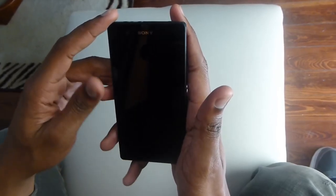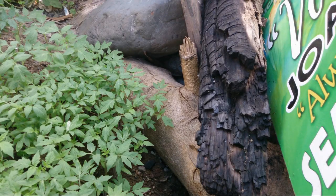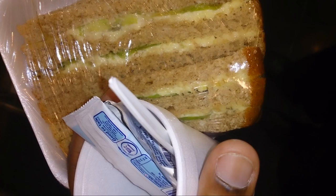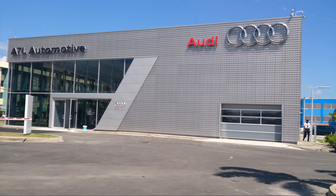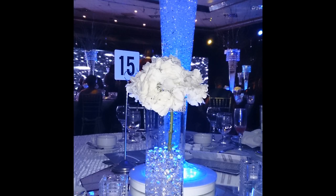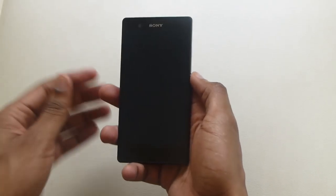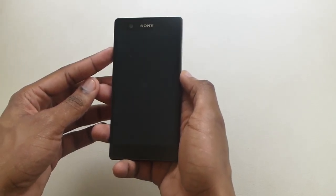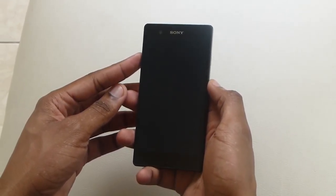In my next clip I'm going to get into the software of the device. Welcome to the software walkthrough segment of my review of the Sony Xperia Z. I just concluded talking about the hardware, and now I'm going to give you a software tour from boot-up.